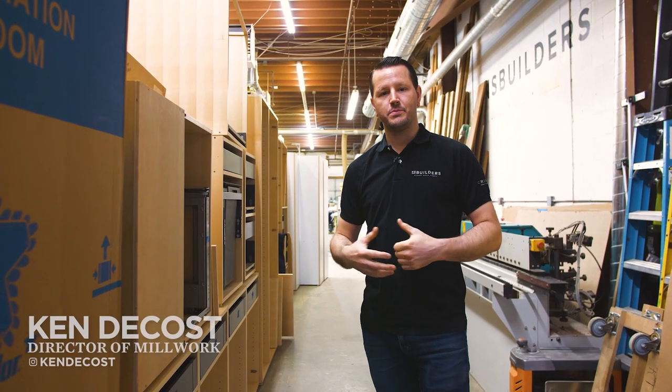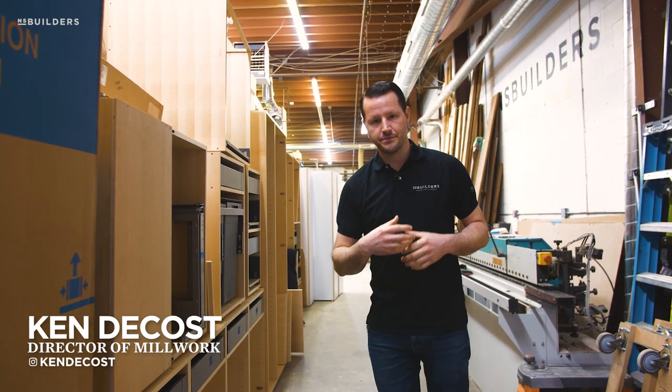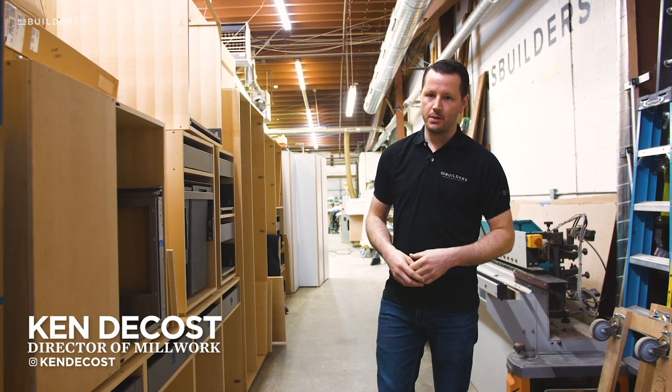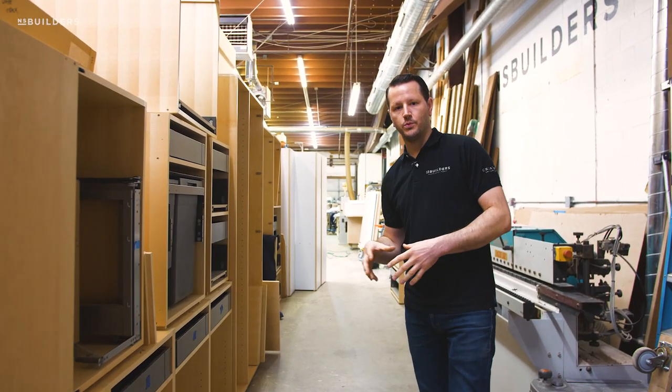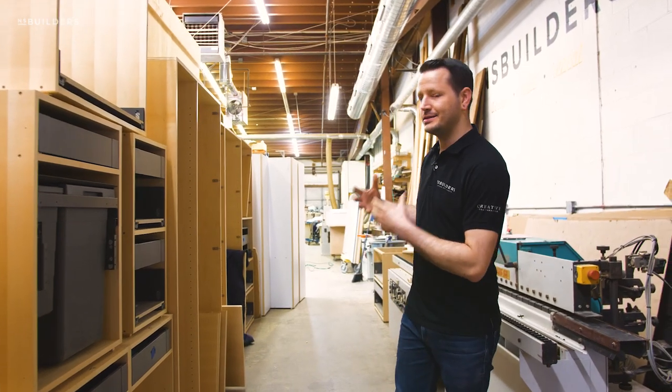Hey, welcome back to another episode of Revealed. This week we're gonna just kind of catch you up on a lot of things that are happening here in the shop. We have a lot going on right in the middle of the workday today, so please bear with the mess and the guys yelling in the background.